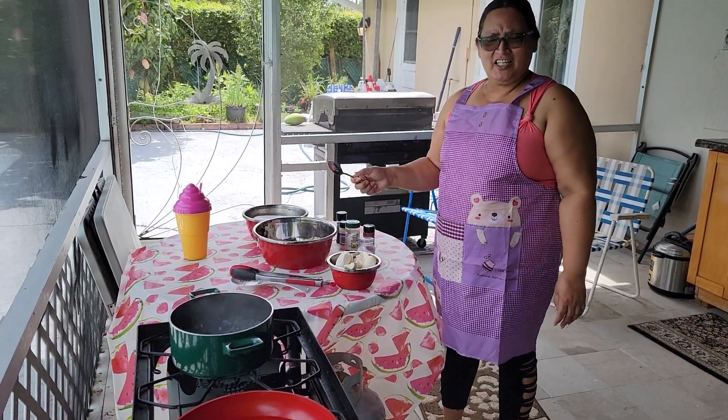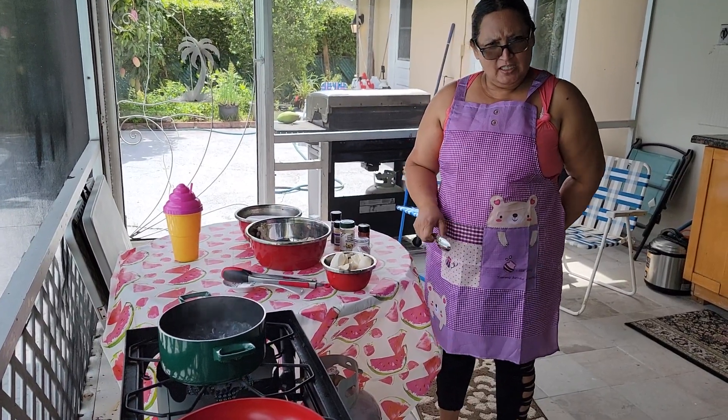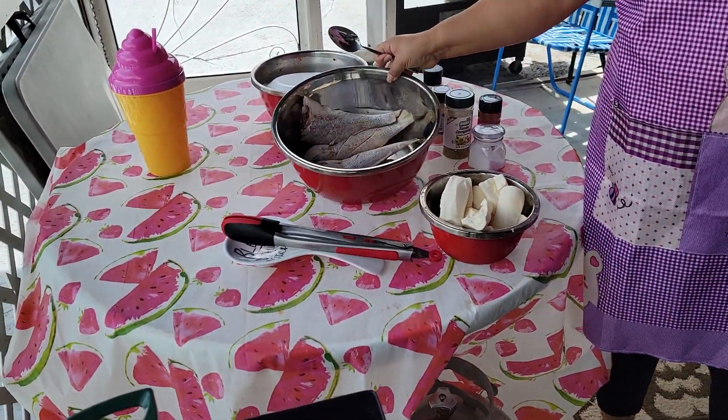Hi guys, welcome back to our channel. So today for our dinner we're making cassava, yuca, with some fried snapper.